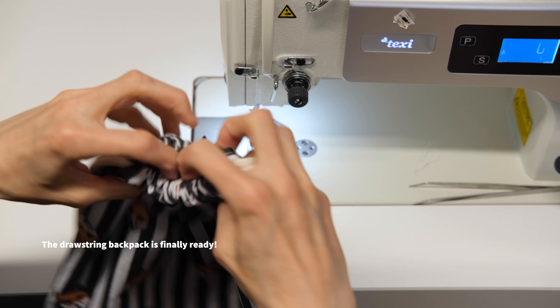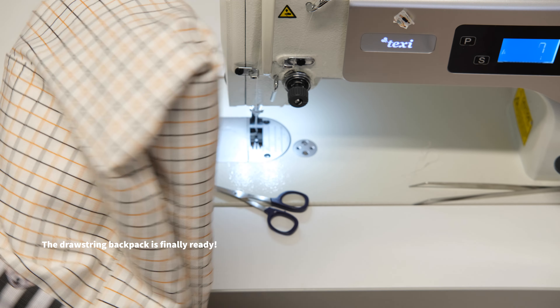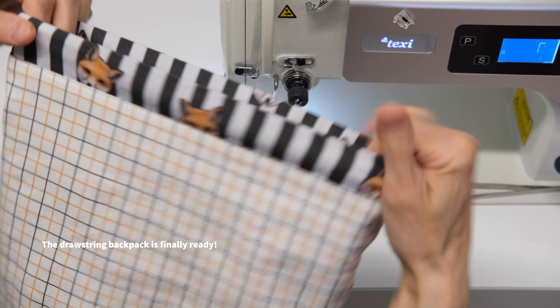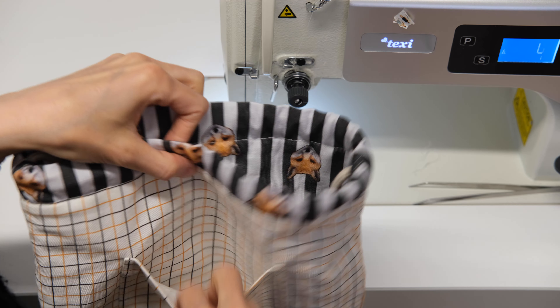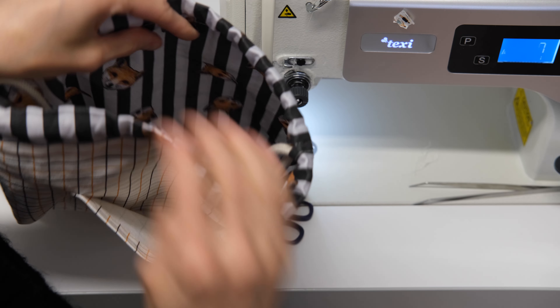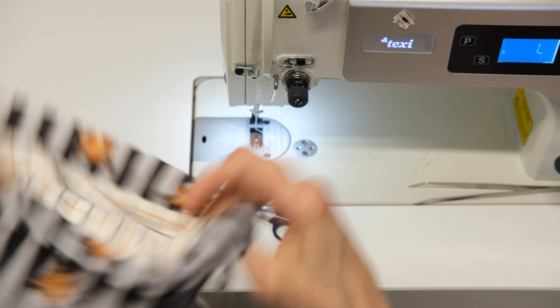The drawstring backpack is finally ready. You now have a beautiful backpack with lining and a small pocket, ready for any adventure. Don't forget that we made this bag with organic cotton fabrics, organic cotton cords, and organic cotton thread.